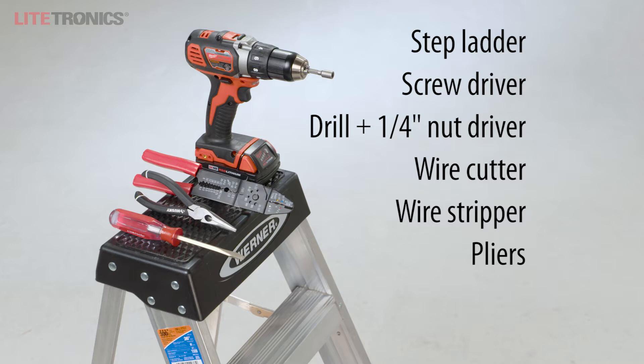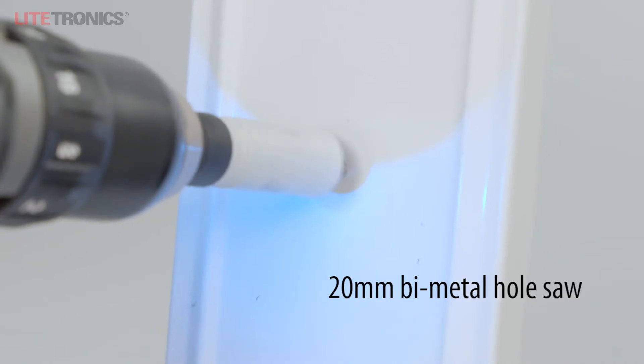The tools you need are a stepladder, screwdriver, drill with a nut driver, wire cutter, wire stripper, pliers, and a 20mm bimetal hole saw.